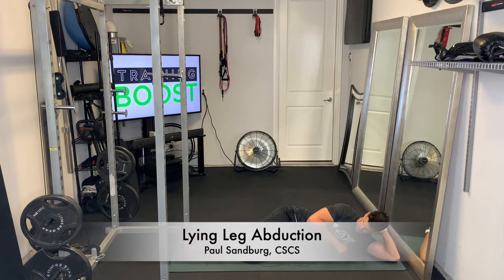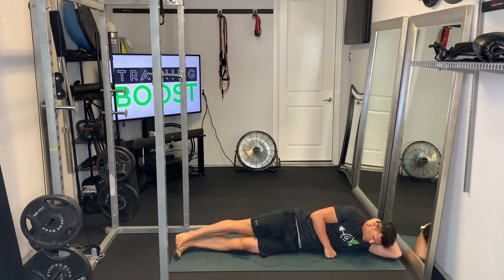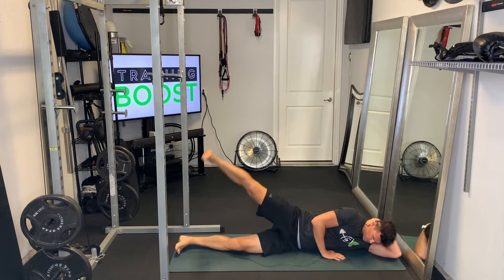This is a lying leg abduction, or moving the leg away from the body. It's a great exercise for the glute med, glute min, and also the TFL.